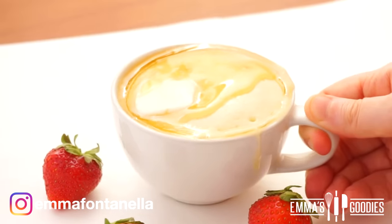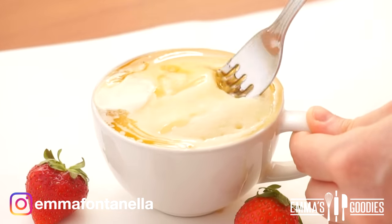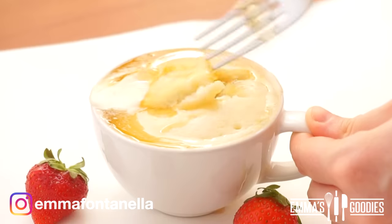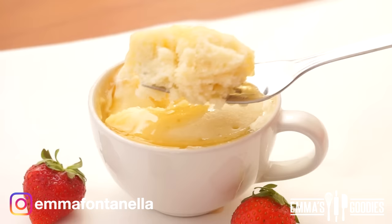I like to swirl my mug so that the butter melts with the maple syrup and coats your pancake entirely. I'll say it again — once you try this, you will not go back to normal pancakes. You won't believe how good and how easy this is.